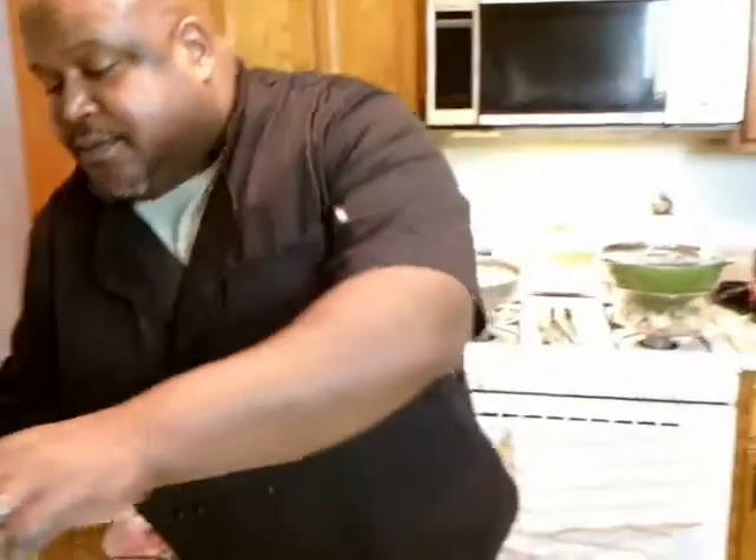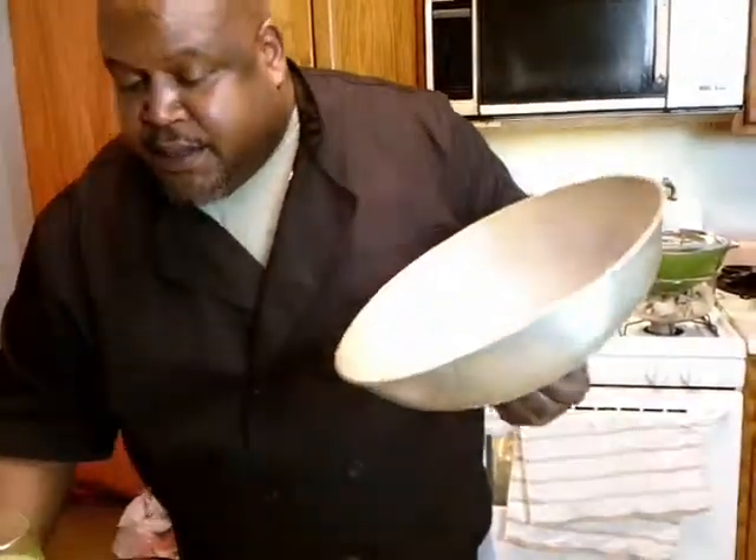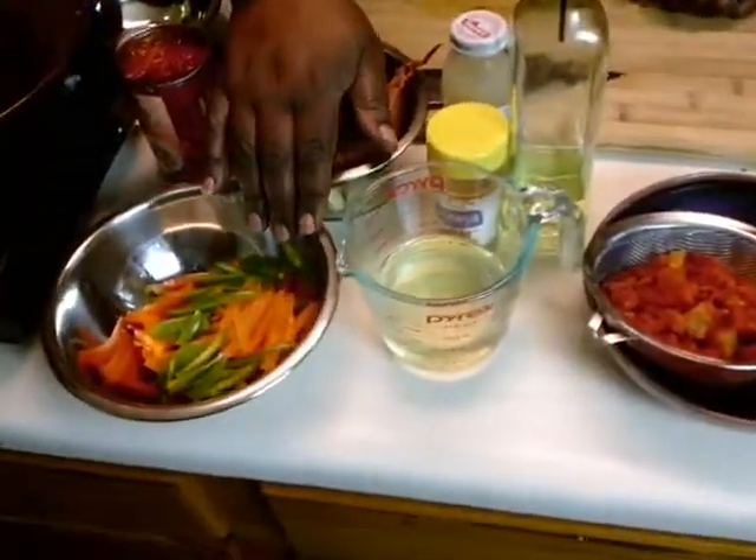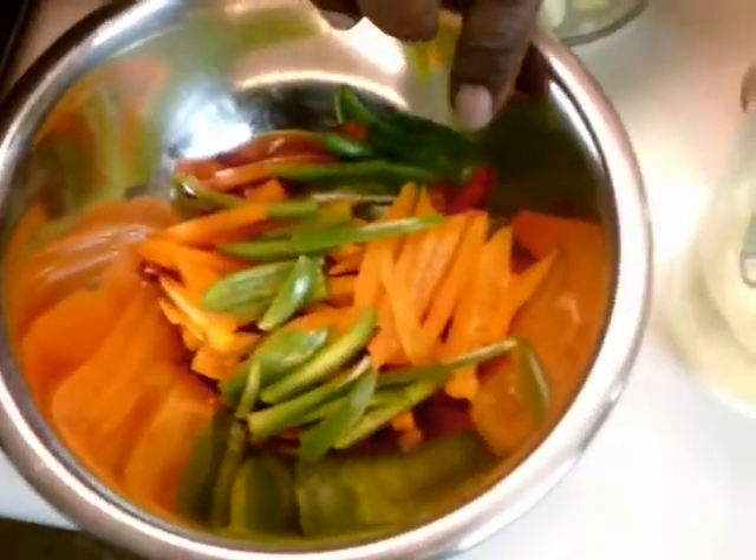I'm going to turn on my wok — we're going to use our wok today. Turn it on high, get that heated up. Our ingredients list is here. We got some sliced green peppers, orange peppers, and red peppers.